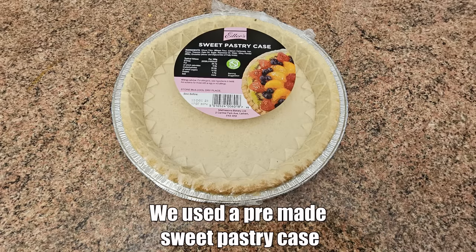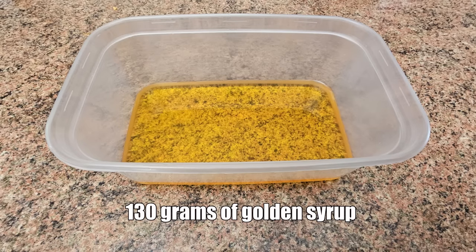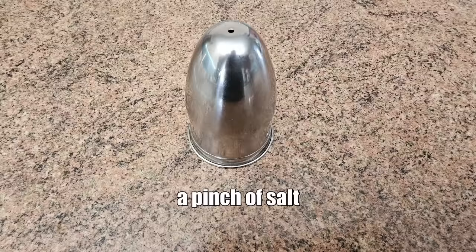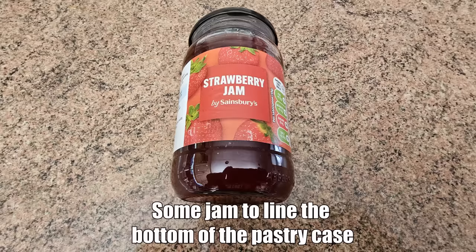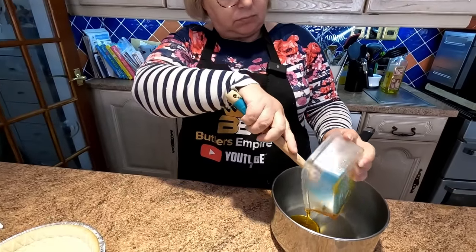We used a pre-made sweet pastry case, 60 grams of unsalted butter, 130 grams of golden syrup, two tablespoons of brown sugar, a pinch of salt, some jam to line the bottom of the pastry case, and 100 grams of cornflakes. Nice and straightforward, folks.